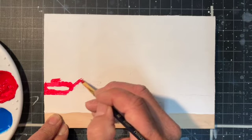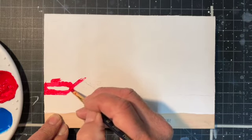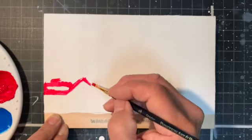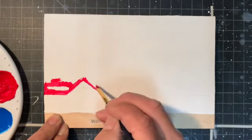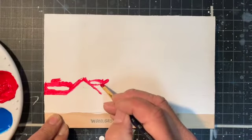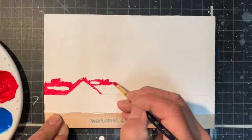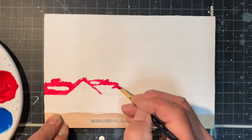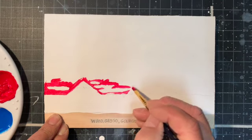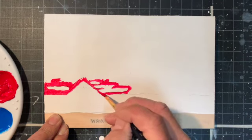There's going to be a mountain right here, and then some more clouds — as Bob Ross would say, happy little clouds. I'm just going to lay this in really quickly.